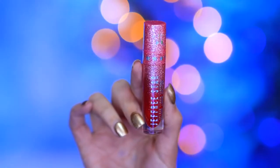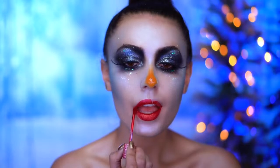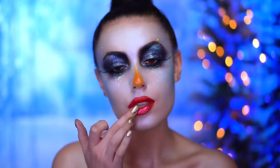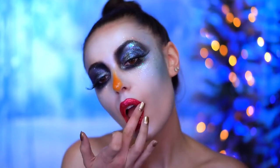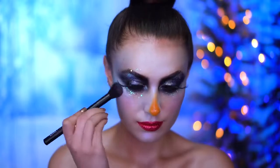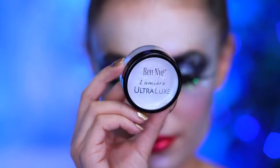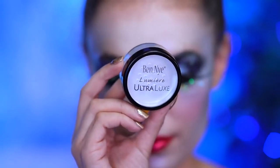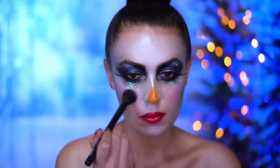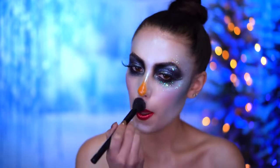For lips I'm applying a metallic red liquid lipstick, and then topping it off with some red glitter — just like everything else in this look. I'm applying a pink blush just to add some rosiness to the cheeks. I didn't feel the skin was glowy enough, so I'm going to be using a white loose highlighting powder all over the face, which will give a really icy fantasy highlight to the skin.